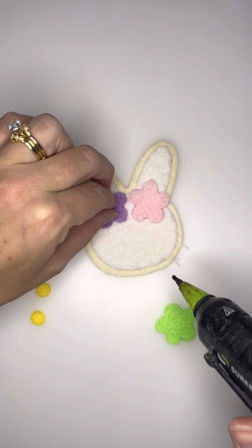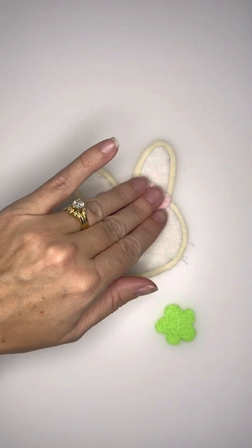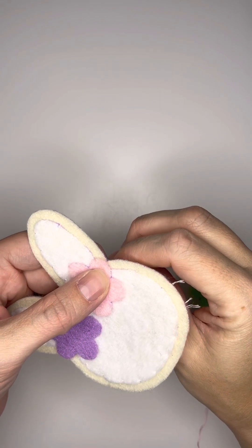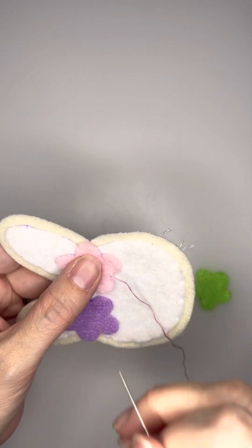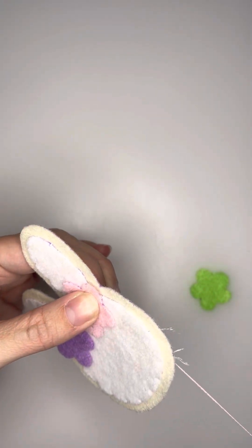Don't put a lot of glue — it is very, very hard to get your needle through the glue once it's dried. So just put a little bit just to secure it. From there, you're going to take your matching thread and come from the backside up along the edge of that pink felt, and then move your needle down just a little bit onto the pink felt before pushing it to the backside of the cookie.